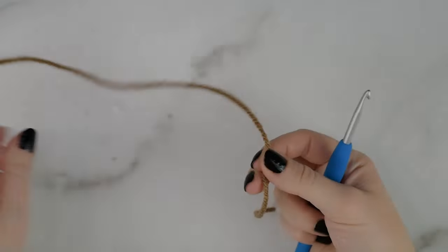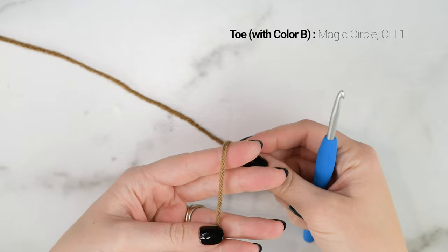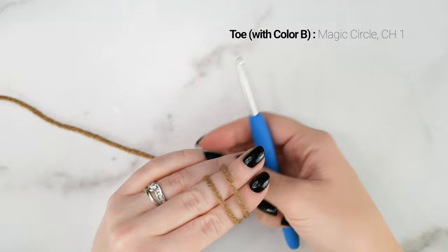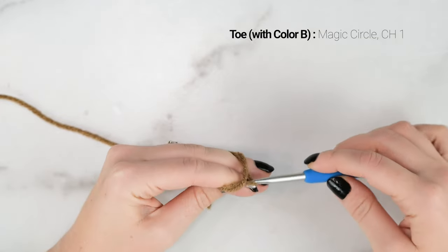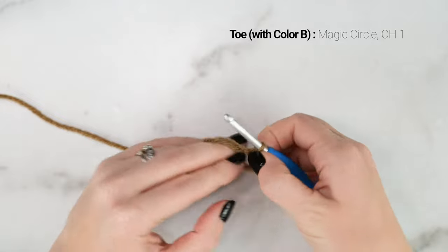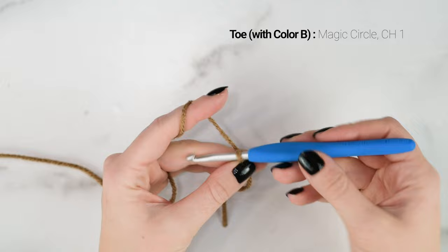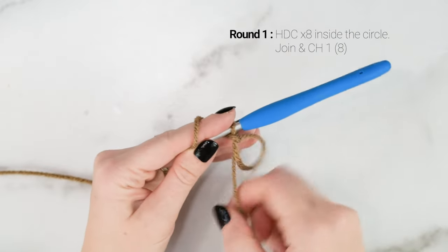Starting with color B for the toe, we are going to make a magic circle. Take the tail end of your yarn and wrap it around your pointer finger and your middle finger. When you bring it around a second time, cross it over and bring it to the back of your hand. Take your hook and insert it under the first loop, grab the second loop and pull it under. Pull up your hook and secure that with a chain one. There is our magic circle.